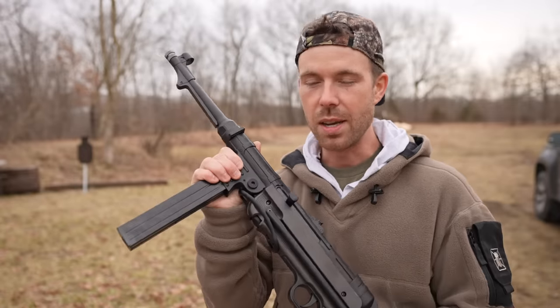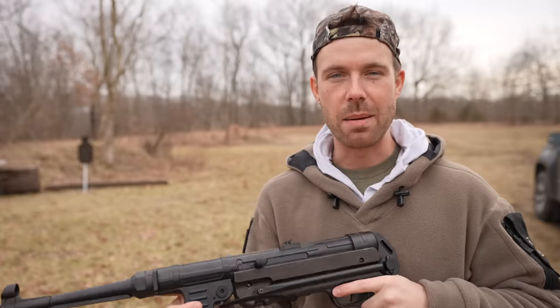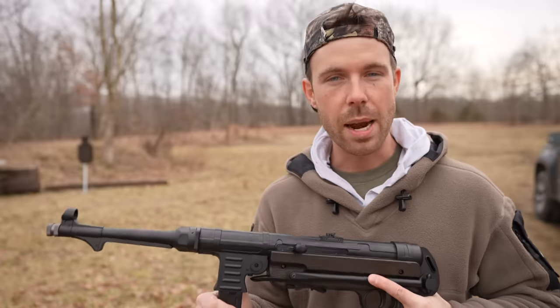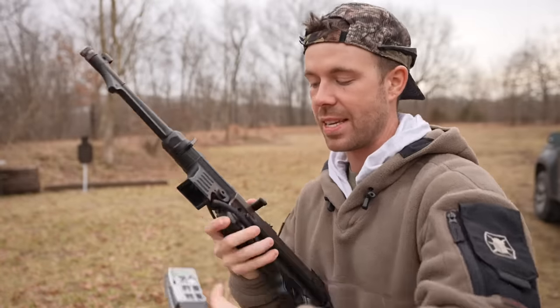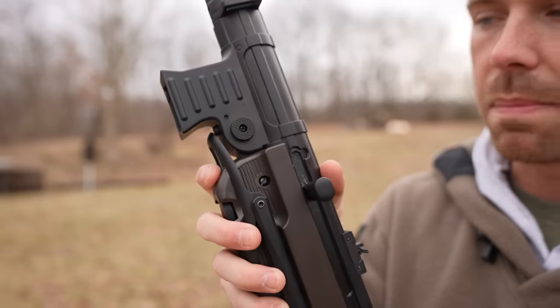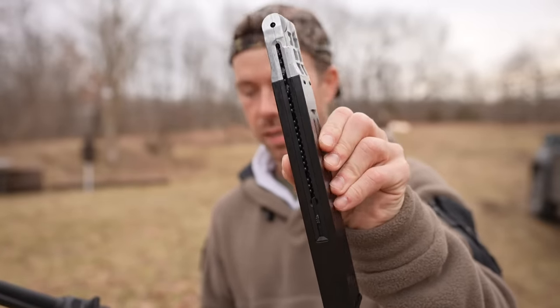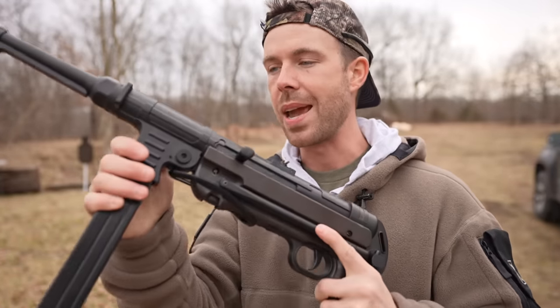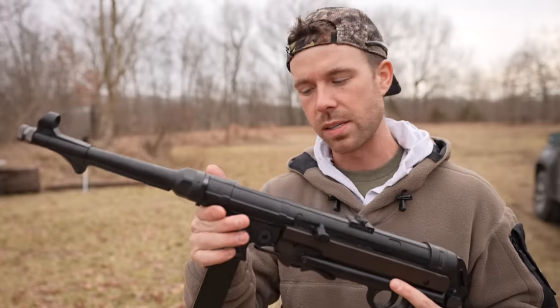It was between this and the full-auto AK — those were the two I was trying to decide between. The MP40 was the one I ended up going with, and I'm glad I did. I actually posted a picture of this on my Instagram trying to trick some of you guys, and I think a couple people fell for it. I had one smart guy who said, 'Is that CO2?' — hey bro, quit raining on my parade. So it's CO2 powered, magazine fed. The magazine release is right there toward the magwell, just like a real MP40.